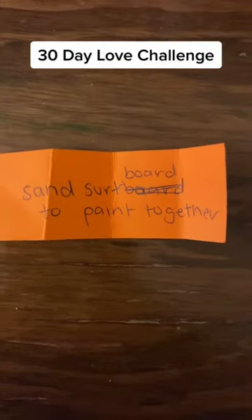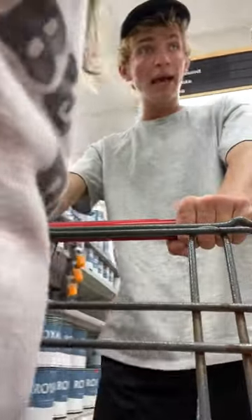I've never spray painted a surfboard because I don't know what I'm doing here. I'm doing the 30-day love challenge with my wife, and today I drew to paint the surfboard we have lying around in our backyard. I ran down to Ace, took Kid with me, and got the materials we needed.